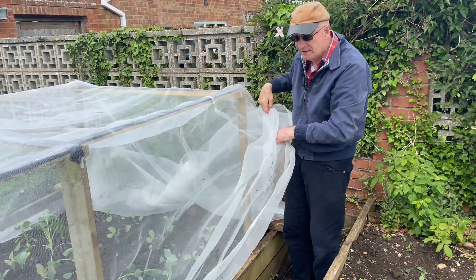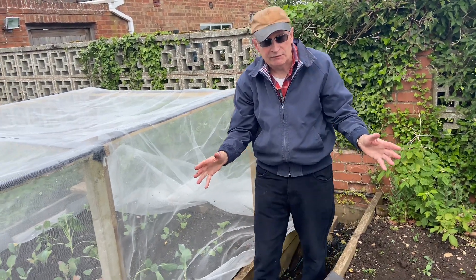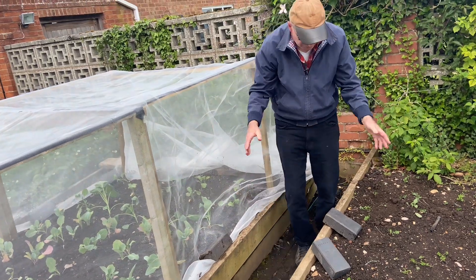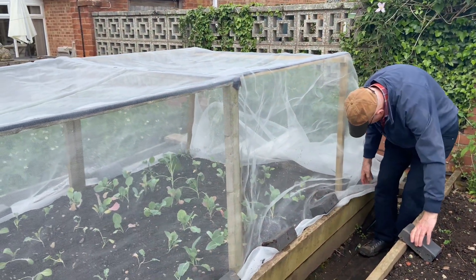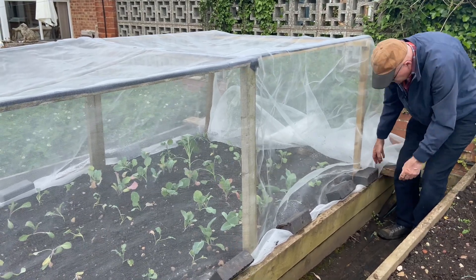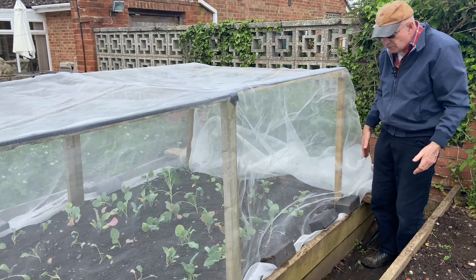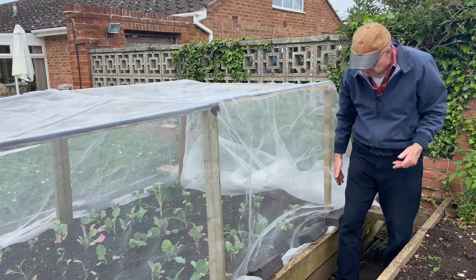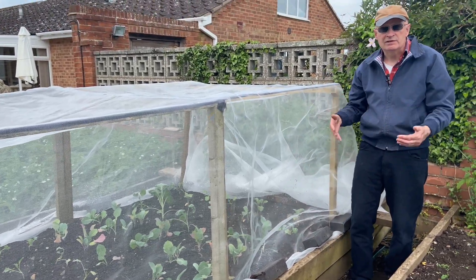I'm going to now roll the netting down into place. The system that we use for securing is just putting a few bricks along the bottom. We've got a ready supply of old bricks and so it's the most cheap and sensible way for us to do this. Other people may need to find a different way of doing it, but just bricks along there will secure it in place. When the cabbage white butterflies are about, we put more bricks along to make sure it's absolutely secure.